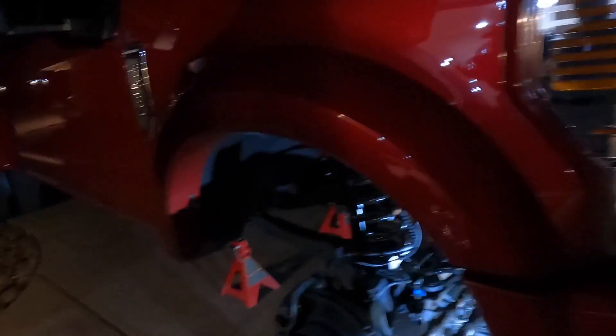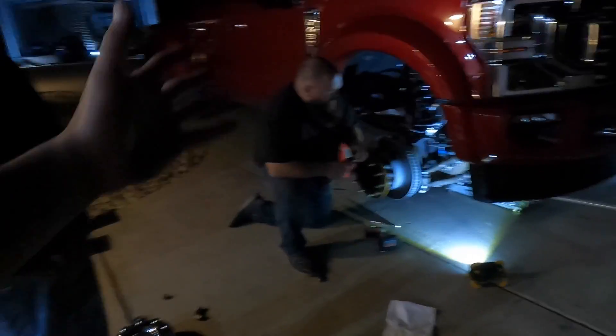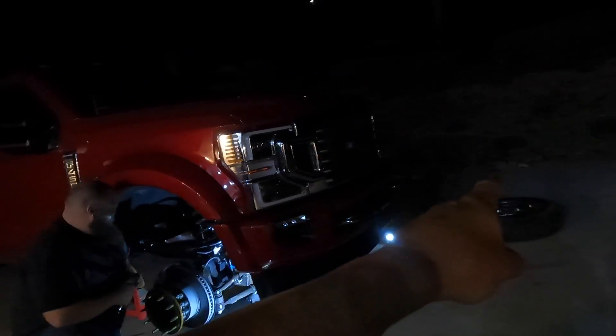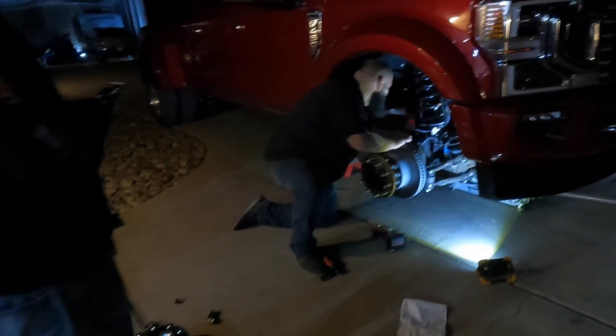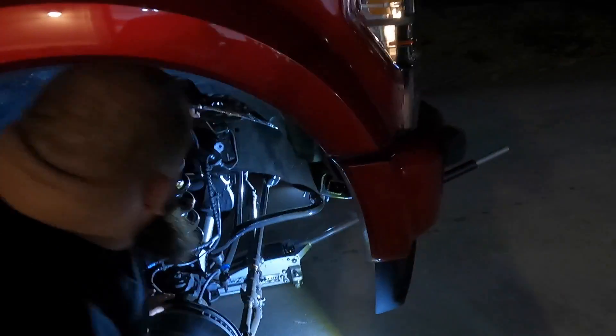The BDS does have coils, radius arms, and shocks — that's a completely different kit. This is just to get it up so we can clear these tires. I personally don't think it's going to clear them because these things look massive. It's only going to give you realistically about two inches. Two inches would do a lot, but we'll see what happens. I personally think we're gonna have to trim.